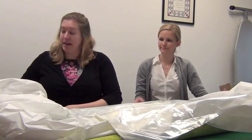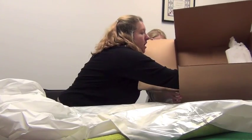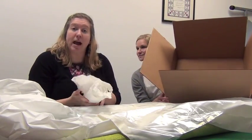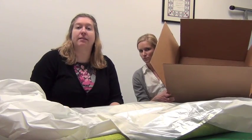The reason we recommend plastic is because sometimes, no matter how wonderful our postal service and other couriers are, boxes will get wet. And if you haven't protected your quilt inside with some form of plastic, your quilt could arrive damaged.